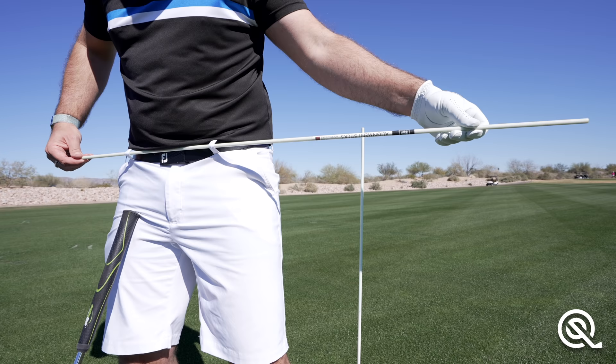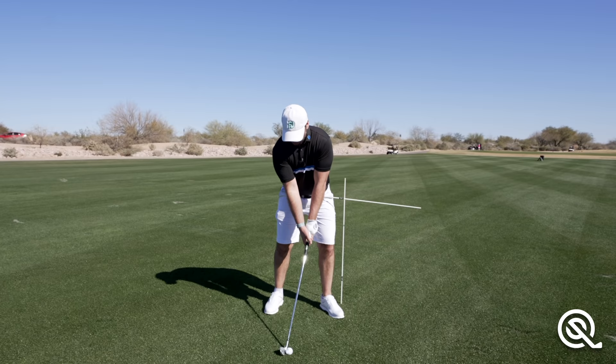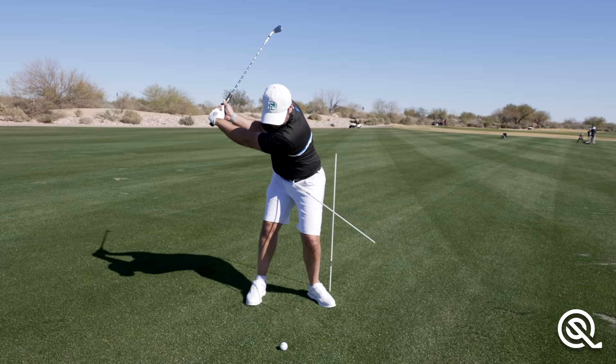Obviously if you are a left-hander you can flip this round. The drill here is very simple — what I want to be doing is turning away and then as I come through impact I want to be feeling like my hip is going back and left.